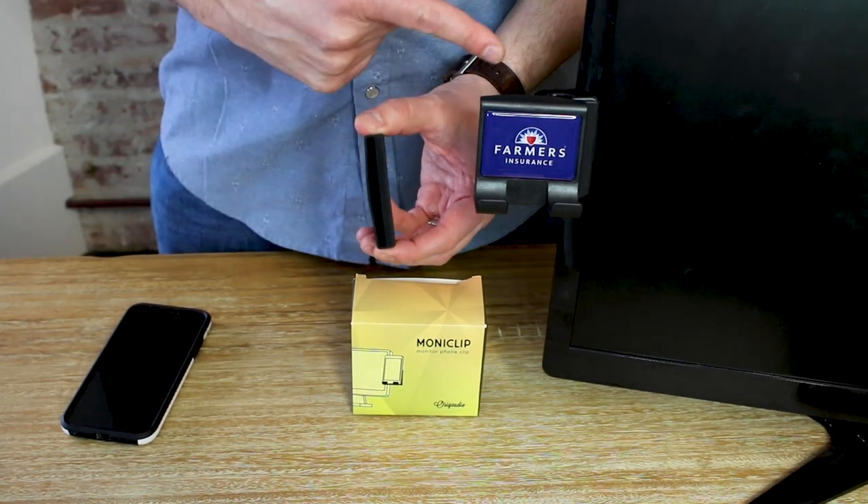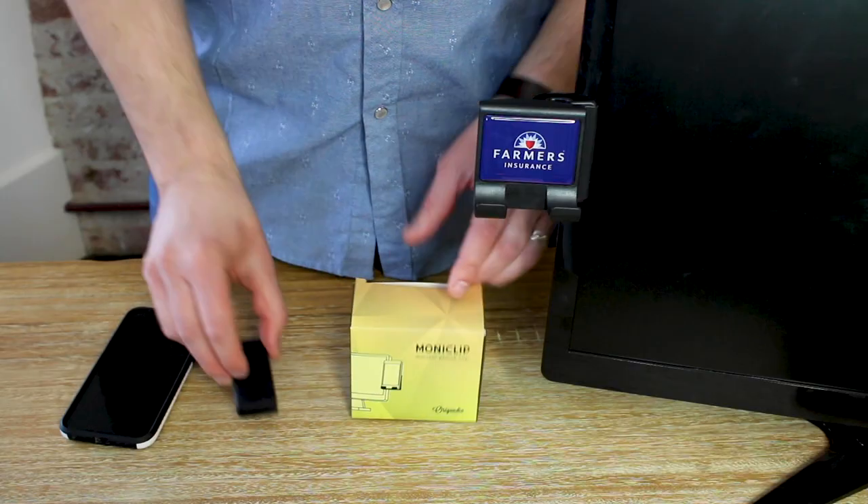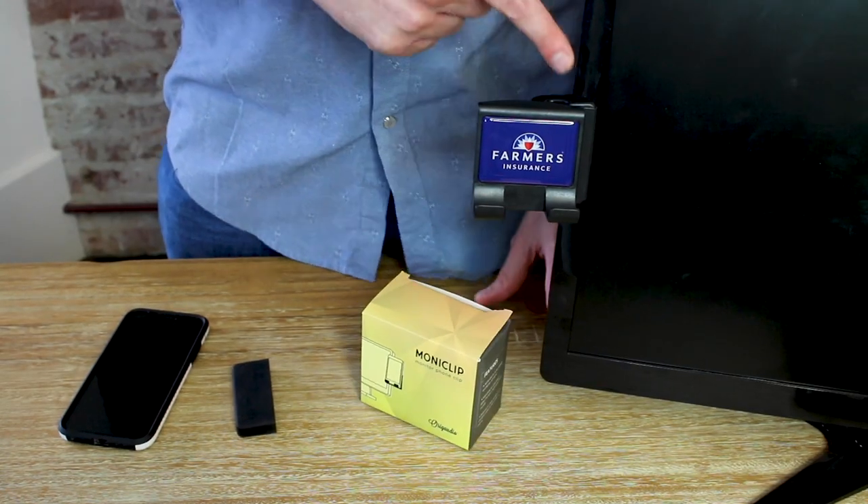This rubber accessory can clip onto the Monoclip if your monitor is really thin, or if your laptop screen is really thin — like on a MacBook Pro. We're not needing it right now on the computer monitor.